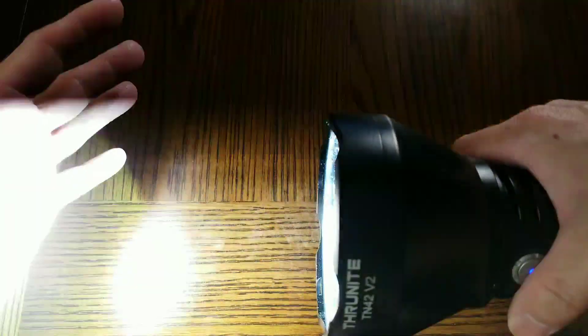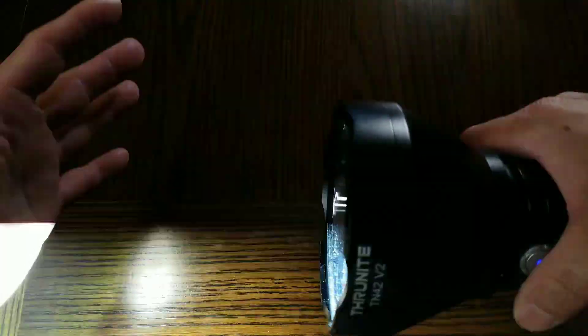Double click to go into turbo — 4848 lumens — lasts for about 125 seconds and then steps down to 1737 lumens, lasting 160 minutes after that. Triple click to go into strobe — 3996 lumens — lasts for 4 hours.